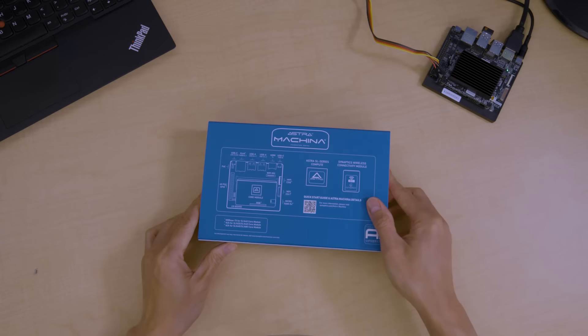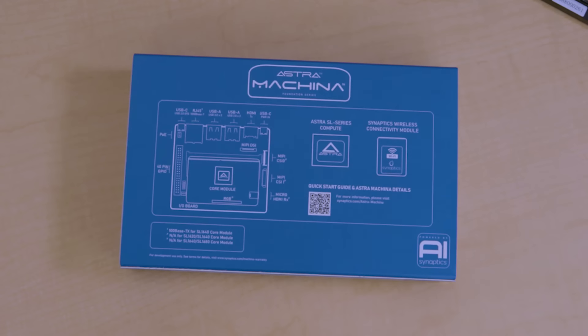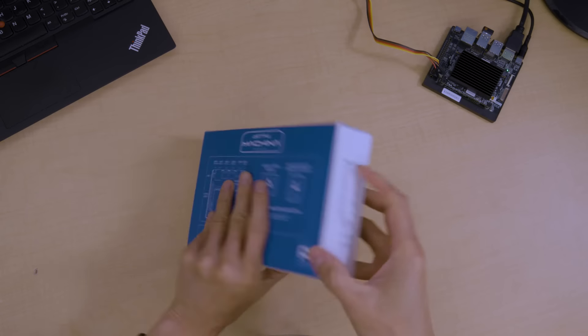Before opening the box, you'll find valuable information using this QR code on the bottom that will lead you to a range of information from our website. Additionally, there is a helpful block diagram on the back of the box for quick and easy reference.